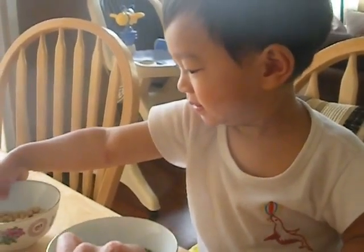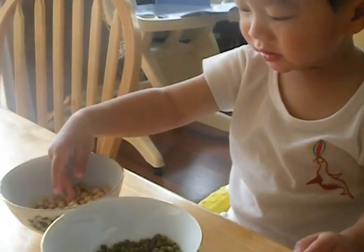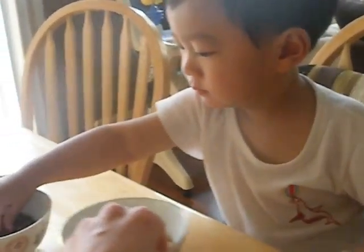Soy bean — the color is like beige. Okay. Soy bean, green. And this one is the red beans.